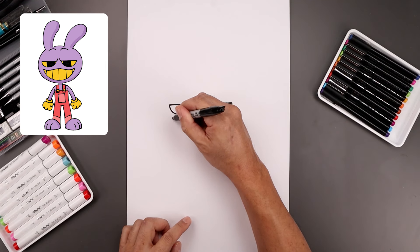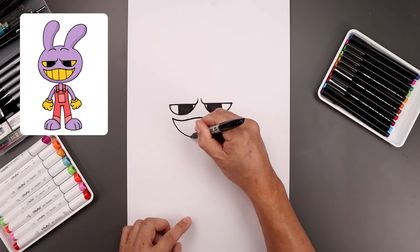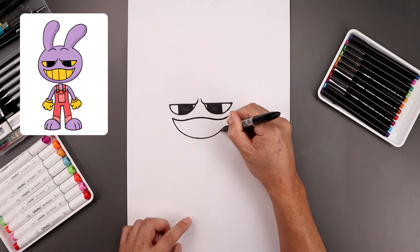Now from the left side, we're going to draw the bottom of the mouth. Let's come down towards the middle, round out the mouth and then pull that up towards the right.